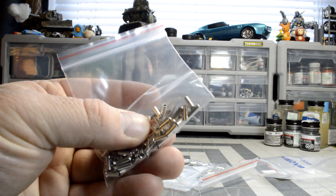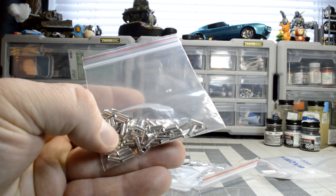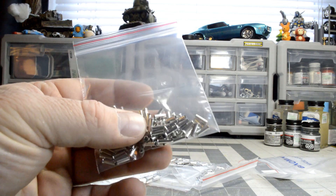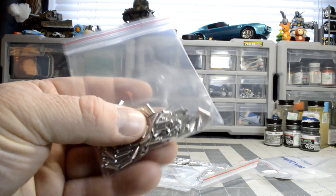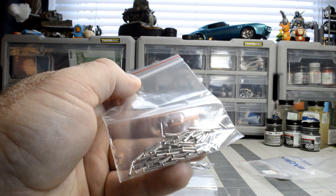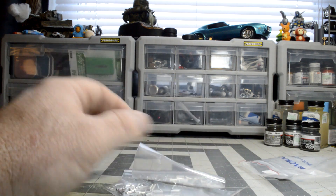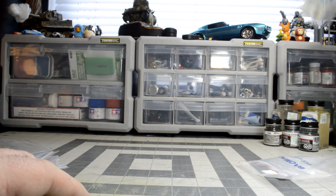The crimp sleeves are already flared, which I've tried to do myself but my tubing was too hard. These are made for putting braided wire in and then crimping for screw terminals, but they work perfectly for model detailing. The smaller ones I can use for exhaust pipes, and others I can use for velocity stacks — very versatile for detailing work.